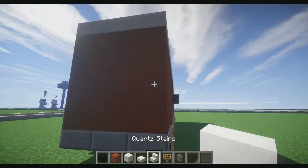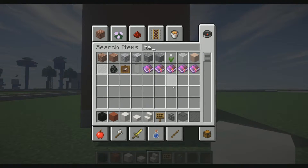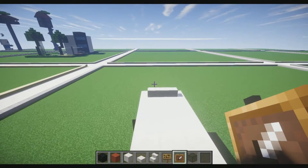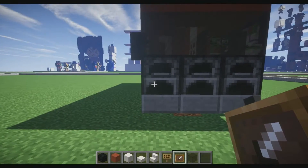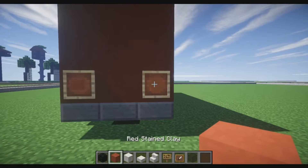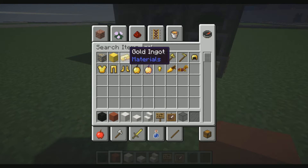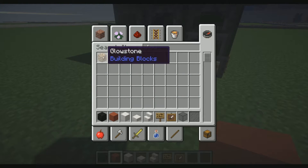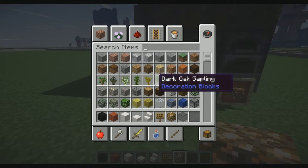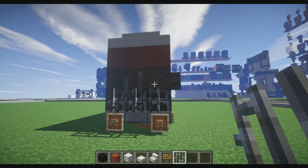Then what we can go ahead and do — I need the item frames again. I'm going to place two here in the back, and one here and here. Now we need to place red stained clay in the back, and we need glowstone. We're going to place our glowstone in here. Then we need iron bars and place them in the front like so.